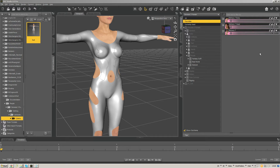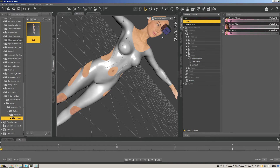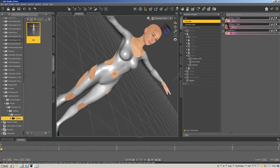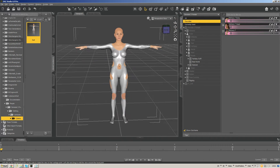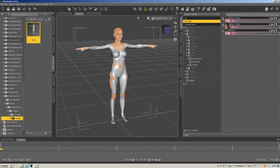Hey guys, Les here from 6s1 and CGbytes with a quick video going over something that's kind of a frequent topic that I've been getting questions about from artists bringing content to CGbytes — regarding some of the different full body morphs and things found in the G3 female and G3 male figures.